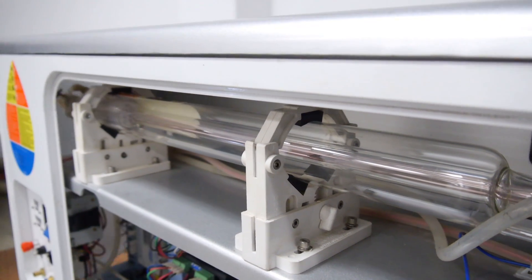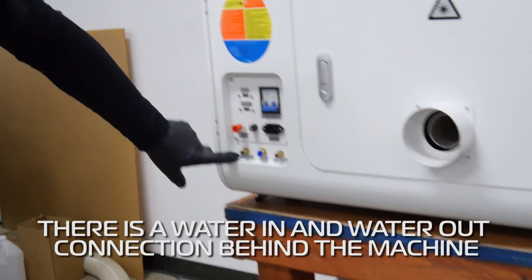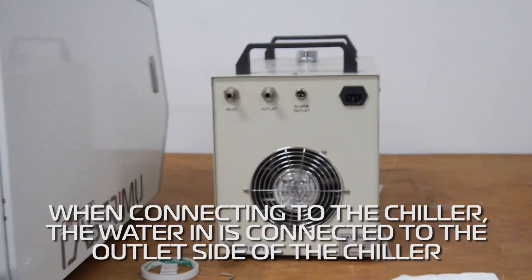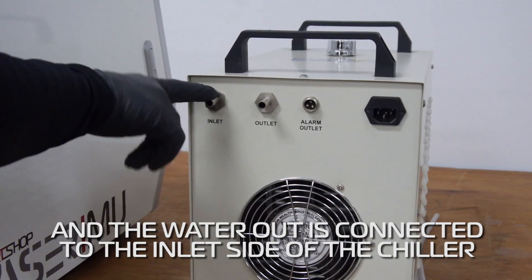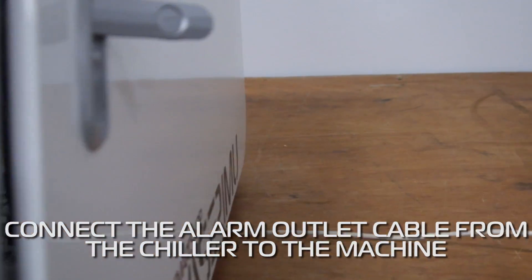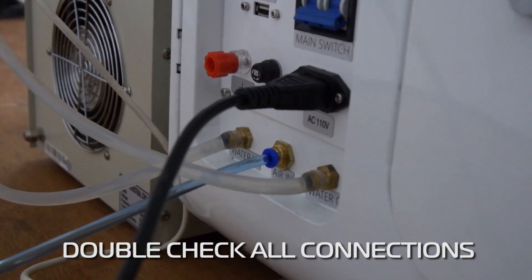At this point, we can install our laser tube into our chiller. So this is water in and water out. Water in is going to be from the outlet side of the laser tube, and water out is going to be the inlet side. This is the alarm outlet cable and it plugs into the machine. We talked about the inlet and outlet connections.